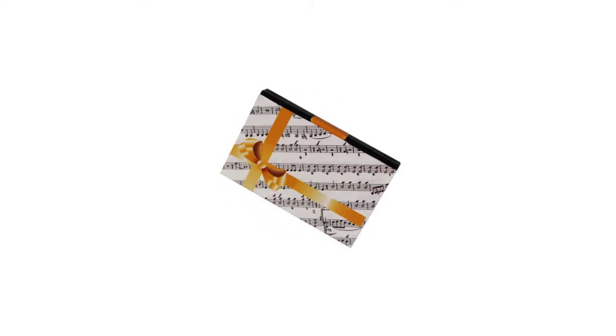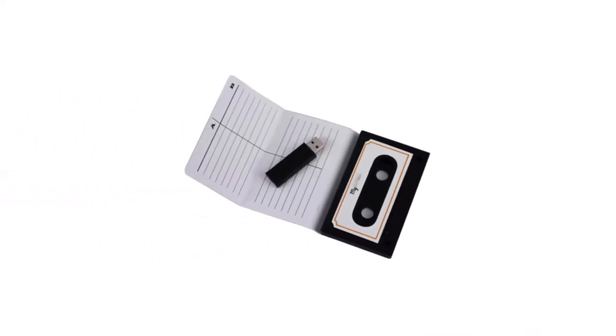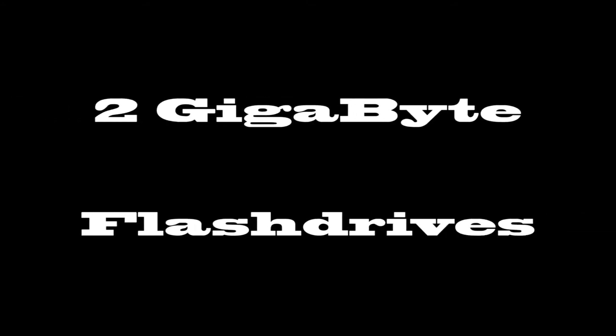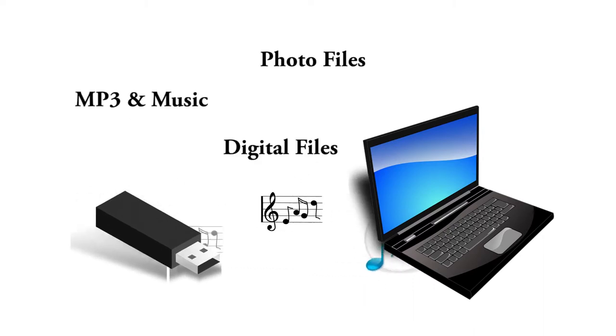My Modern Mixtape recreates the nostalgia of making a cassette mixtape, but with state-of-the-art technology. They are two gigabyte flash drives packaged as cassette tapes that can be loaded up with your favorite music, or even videos and photos.